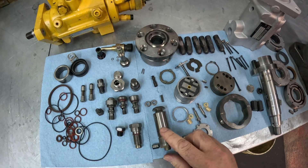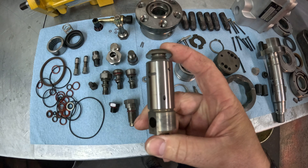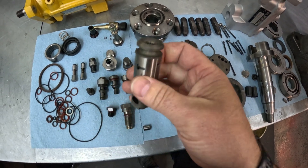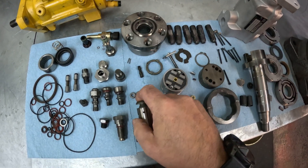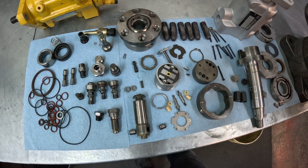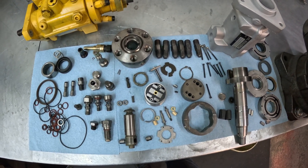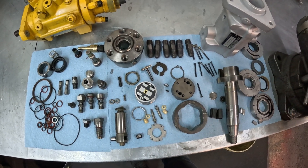Another less common issue that does still occur is a heat soak problem where the tractor won't start when it's hot. This is caused by excessive hydraulic head and rotor wear. There are very tight tolerances between these two components that ride together — this is what actually pumps the fuel — and if that tolerance gets too sloppy, it will not be able to generate the necessary quantity of fuel and pressure to start the engine. That is a very expensive fix to replace this assembly, though fortunately it is not a common failure.